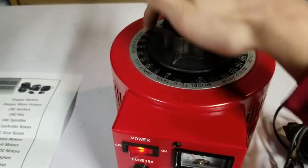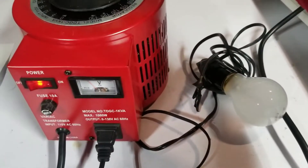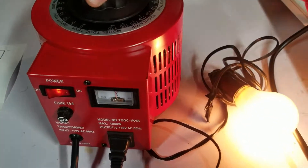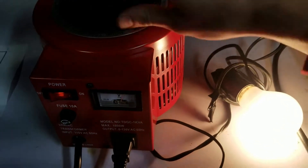You can see the voltage on the handy gauge up around the top here. As we slowly turn it up, watch the light bulb — it gets brighter and brighter.